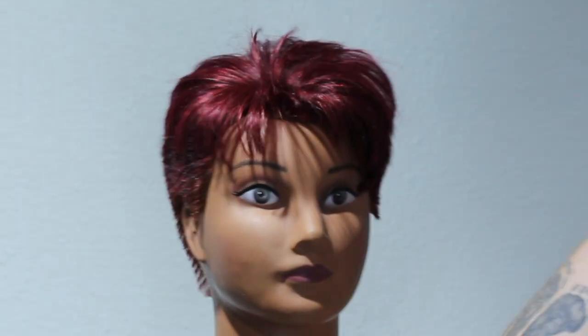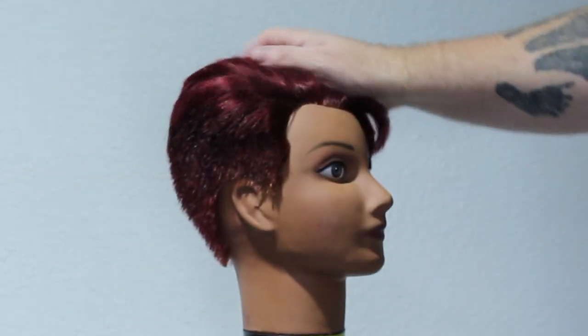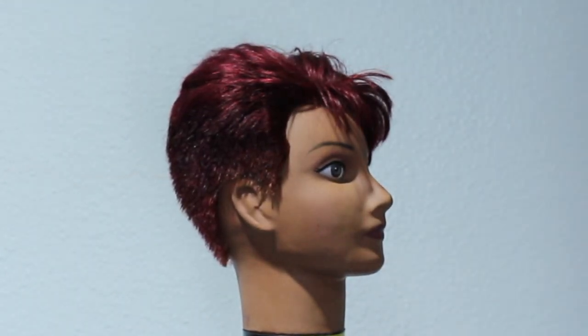And this is the end result. I love the way this colour turned out — I think it turned out awesome. We've got that nice cherry cola colour that we're looking for. And from what we started with, you can see right here we had to lift it up to break that base colour to get what we needed.